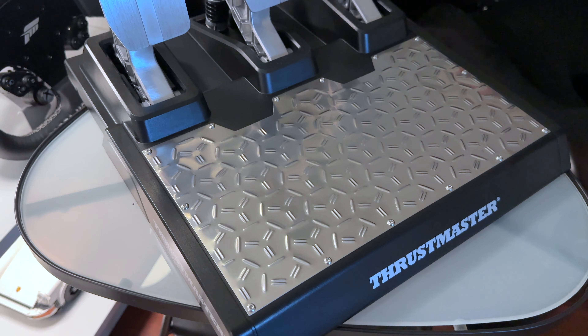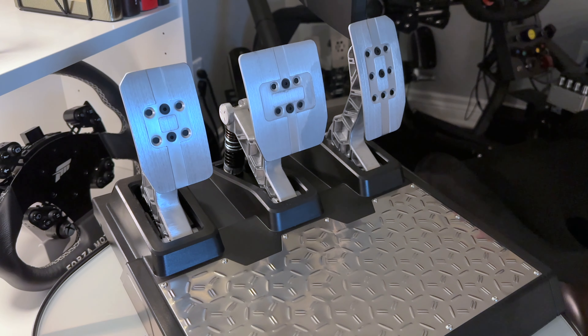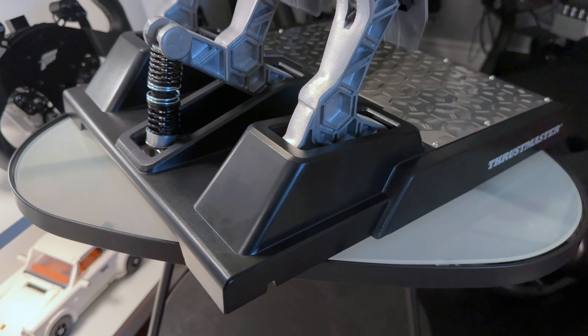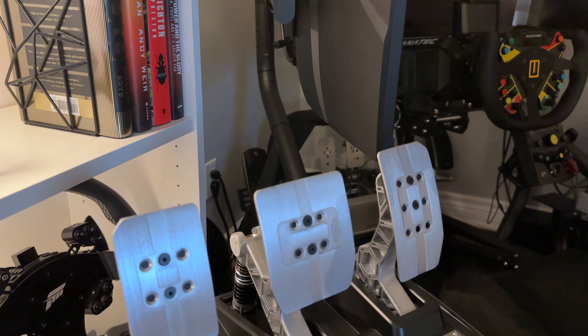Thrustmaster has several different sim racing products, but the TLCMs are their best option when it comes to pedals. There is a lot to say about these pedals, and I will go into detail on the features, discuss how they perform versus other types of pedals I've used, and talk about things I like and didn't enjoy. Then we'll discuss some things to consider when buying pedals in general for your sim racing setup, and finally help you decide whether these are the right set for you.